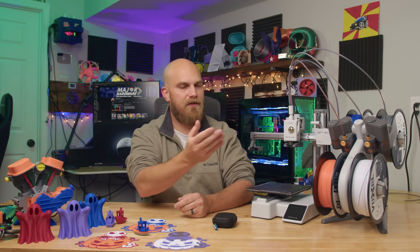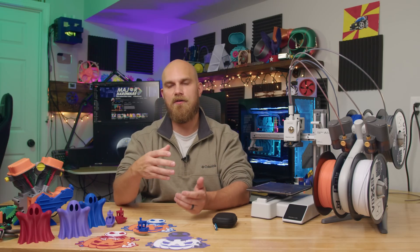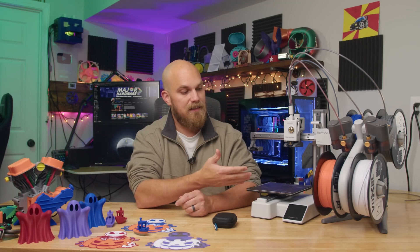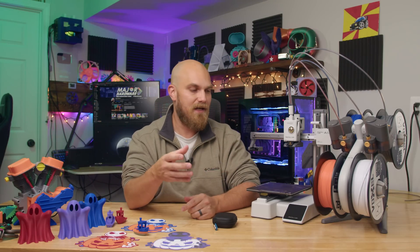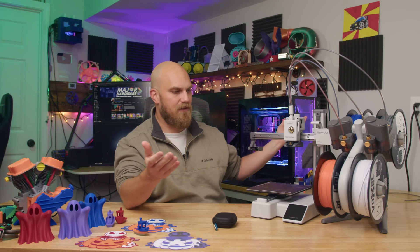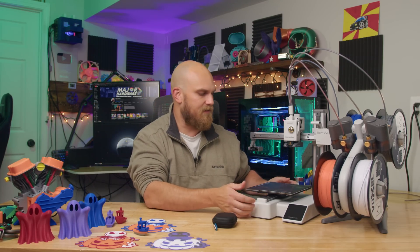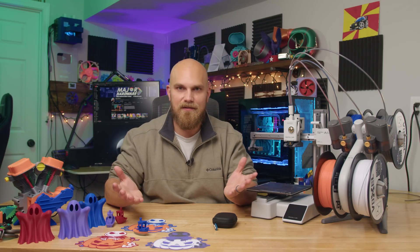All in all, after using this printer for the last few weeks and printing many things with it, would I recommend it for anybody wanting to get into 3D printing, or as a small secondary printer, or even just something cheap that prints well? The answer is yes. This is what I would have gotten three years ago if I was buying a printer and didn't know anything about 3D printing. The user experience is top notch. They're very well built — everything that needs to be metal is metal, there's no play in anything. All the plastic is just covers, and it just works well.